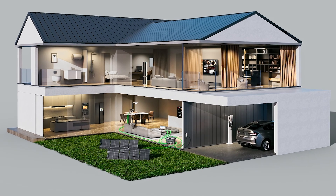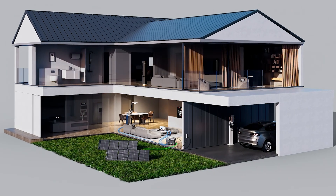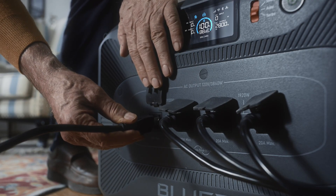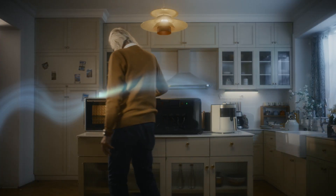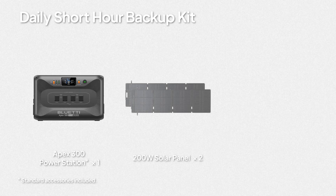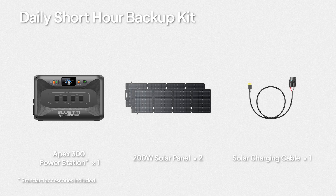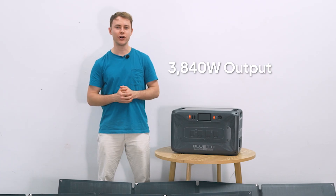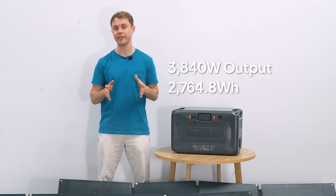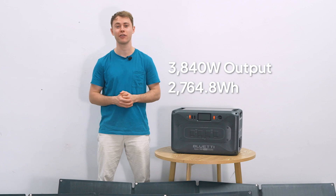If you're dealing with annoying short power cuts — like when the lights flicker, the fridge shuts down, and Wi-Fi goes out — this kit is for you. It's super simple, just plug it in and you're good to go. You get the Apex 300 package, two 200-watt solar panels, and the solar charging cable to hook them up, with 3840 watts of power and a massive 2764.8 watt-hours of capacity.